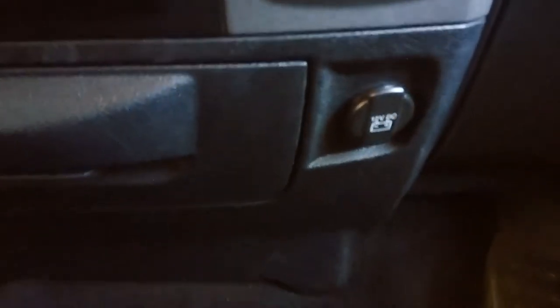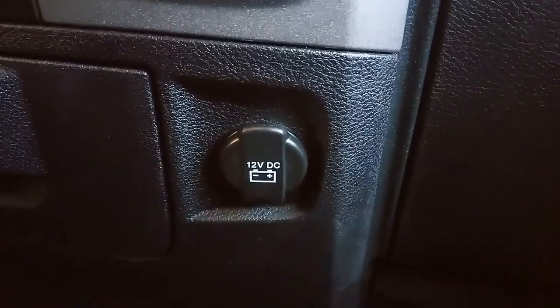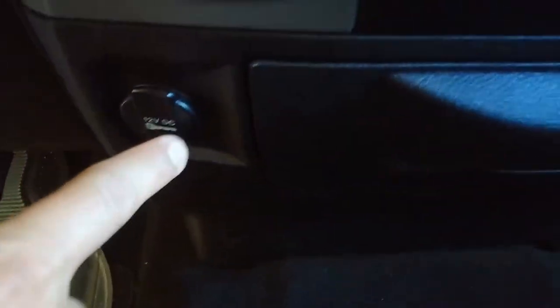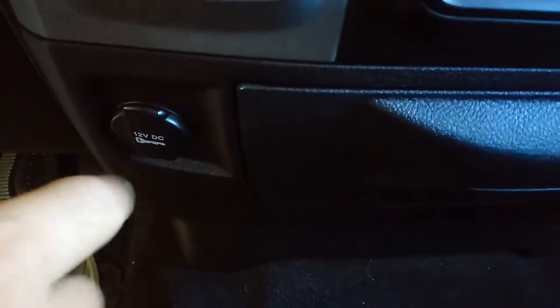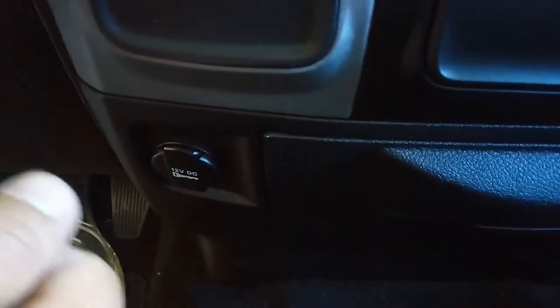In this video I'm gonna show you about the fuse for this power outlet right there. You should be getting power all the time from that one — it doesn't matter if the truck is off or on. And this one right here, your cigar lighter, only works when the ignition is on.